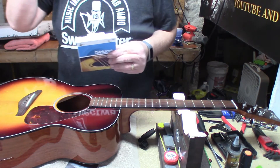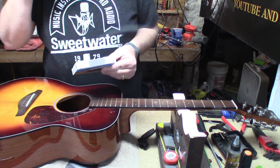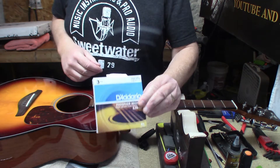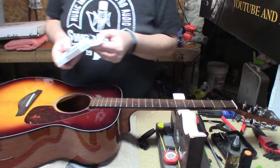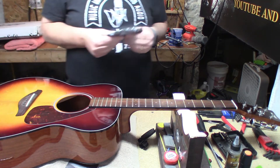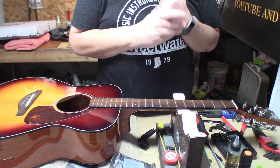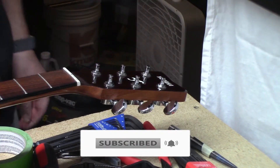The old strings were 11 to 54, which is a strange string gauge, but we're going with 12 to 53s — more balanced D'Addarios. She asked me to show her how to put strings on the guitar.